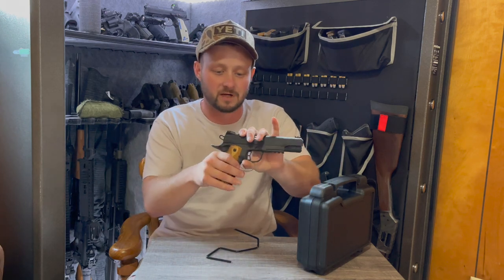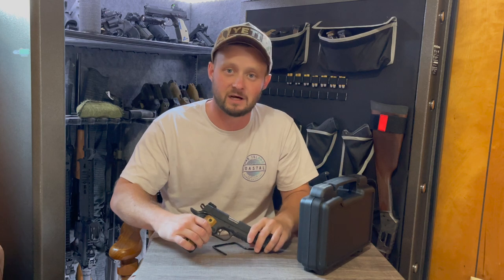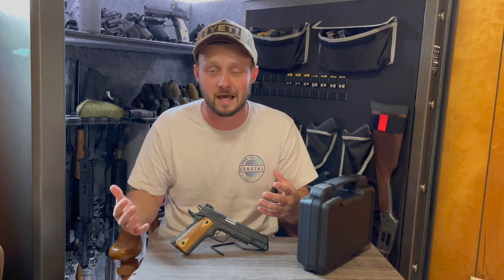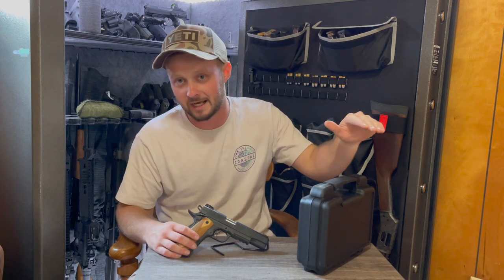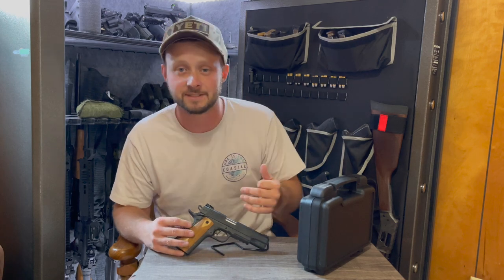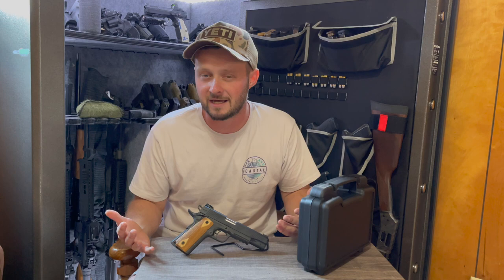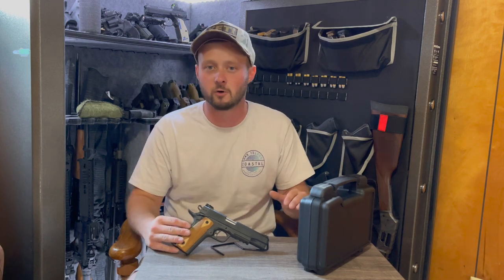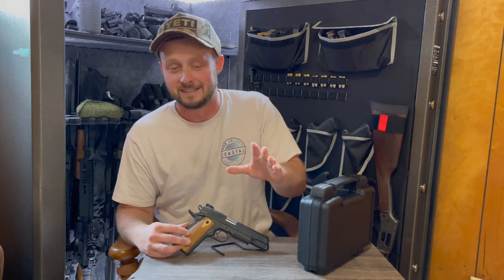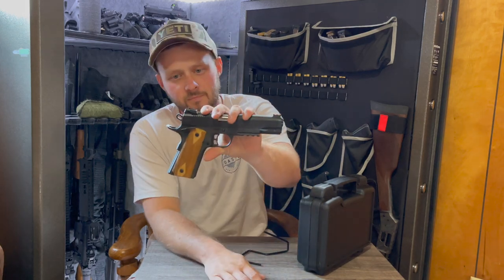Coming in at an MSRP of about $599 on PSA's website, you can pick this up for about $499. When I first found it on their website it said $599.99 marked out with a big line through it and underneath it said $499.99. I don't really understand that — if it just came out, why are we already discounting it $100? Kind of sus.